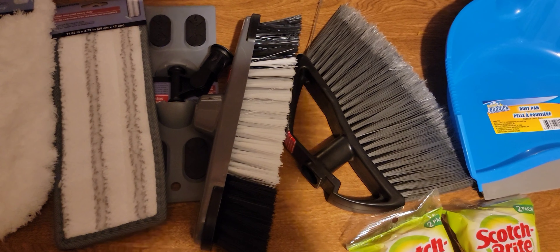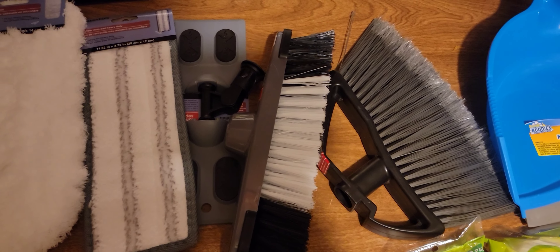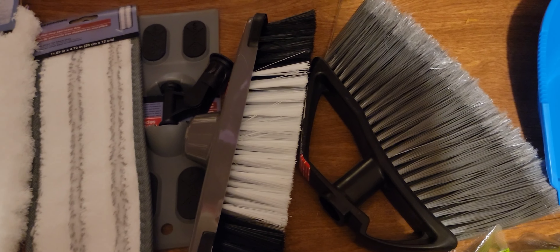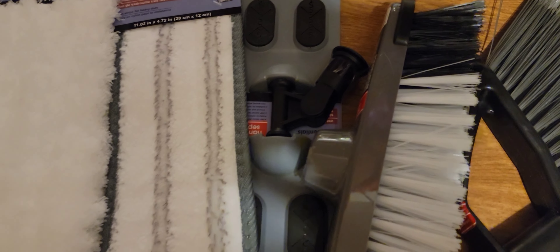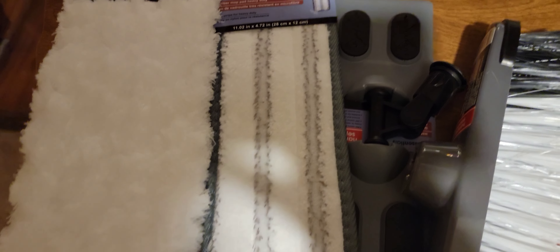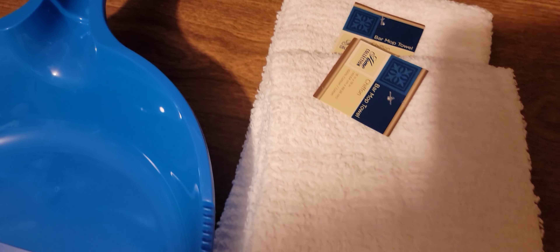Hi, welcome back to my channel! Today I have a Dollar Tree haul. I got a new broom set — three broom heads, one like this, one like this, and one that's like a mop. I also picked up a new dustpan and two bleach towels to clean with.